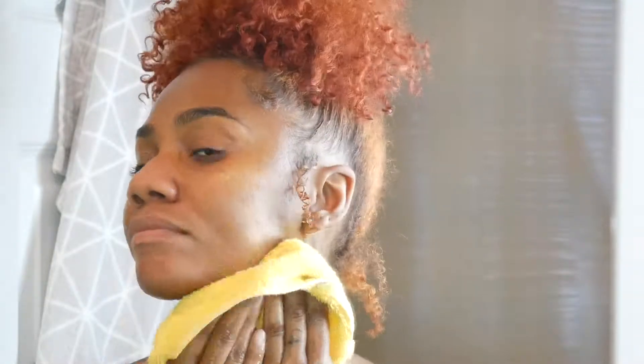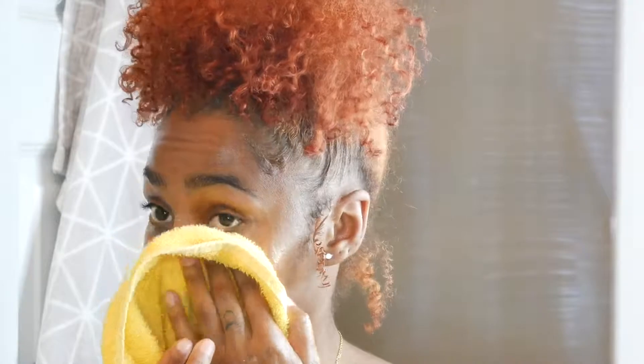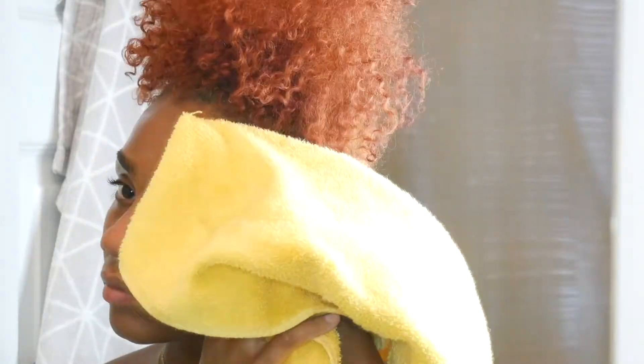Now I just go ahead and pat dry my face. You don't want to wipe your face clean — you want to pat dry, because your face is a very delicate part of your body and you want to be as gentle as possible.